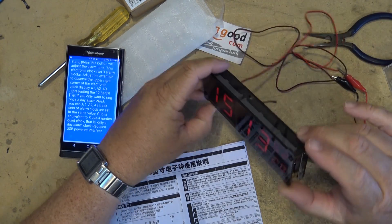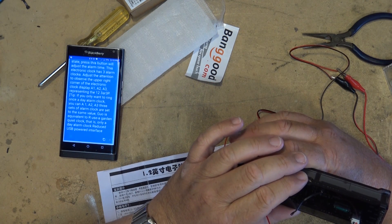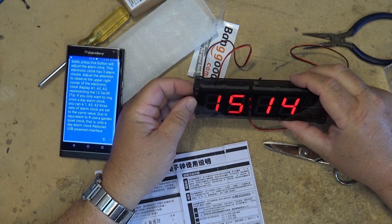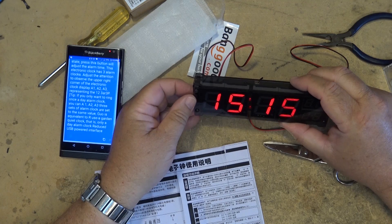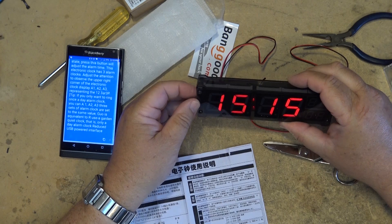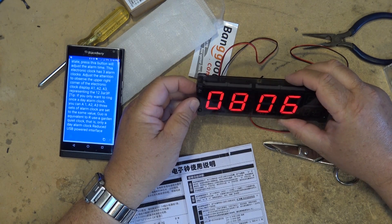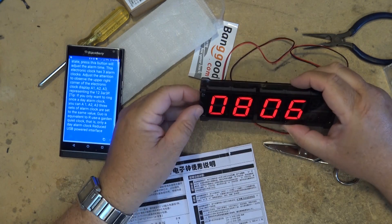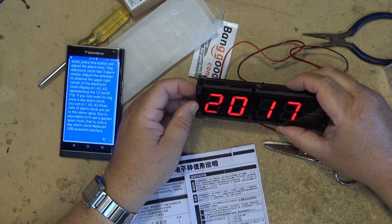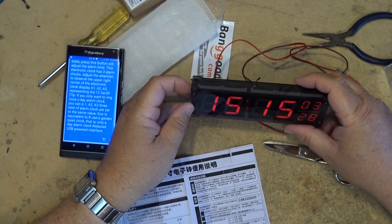To set it, looking at these instructions, it looks like we have some buttons on here that say set, up, down, and alarm. I think we can probably figure this thing out without reading the instructions. Set gets into the minute setting mode, so you set your minutes, press set again, set your hours — it's 24 hour time. Then you set the day which today is the 6th, which is correct, and it's 08 which is August, and then it's 2017 which is correct. And that looks to be how you set this thing.